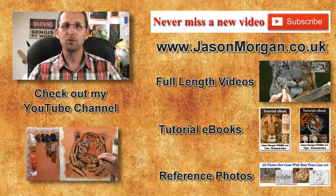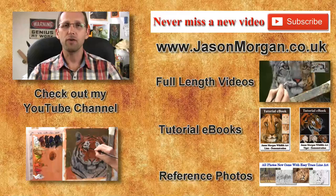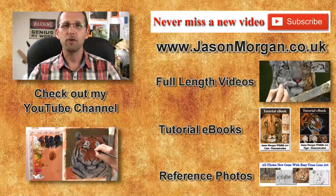Hope you've enjoyed that video. If so, I've got lots more on my YouTube channel — don't forget to click the subscribe button. On my website I've got full-length feature videos, reference photo CDs, ebooks, and also the new Easy Trace line art tool. Hope to see you on my YouTube or my website, jasonmorgan.co.uk.